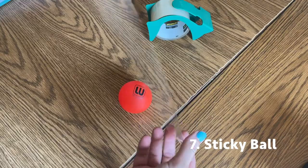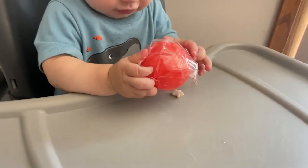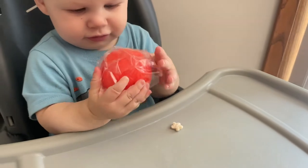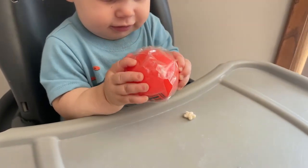Number seven is sticky ball. Just take a ball and put tape around it with the sticky side facing outward. That's really fun for them — they get to explore the stickiness that way.